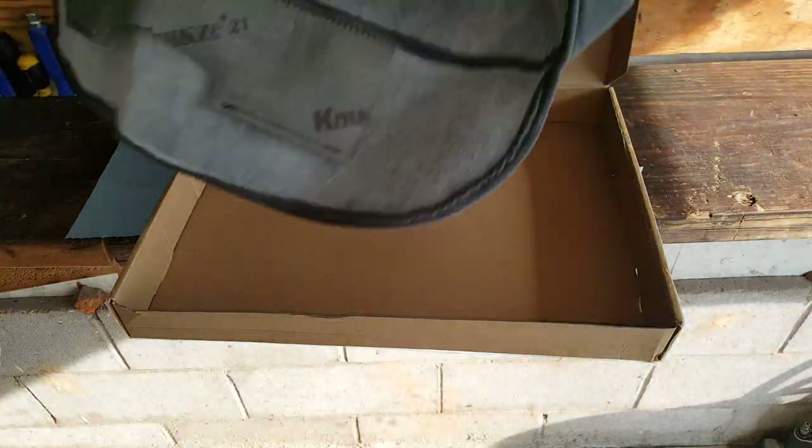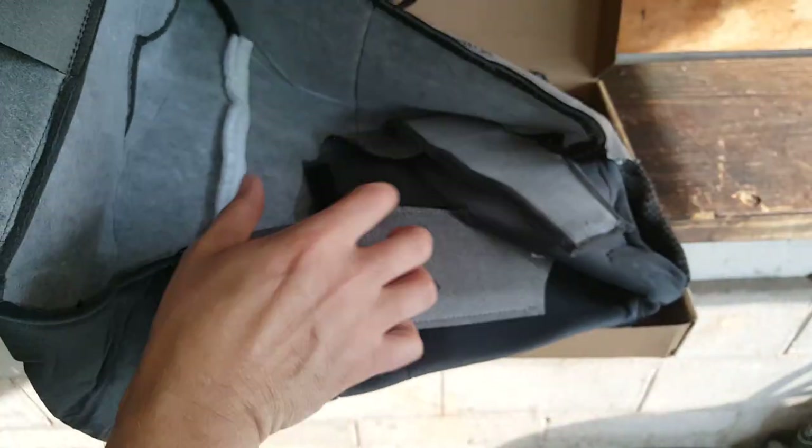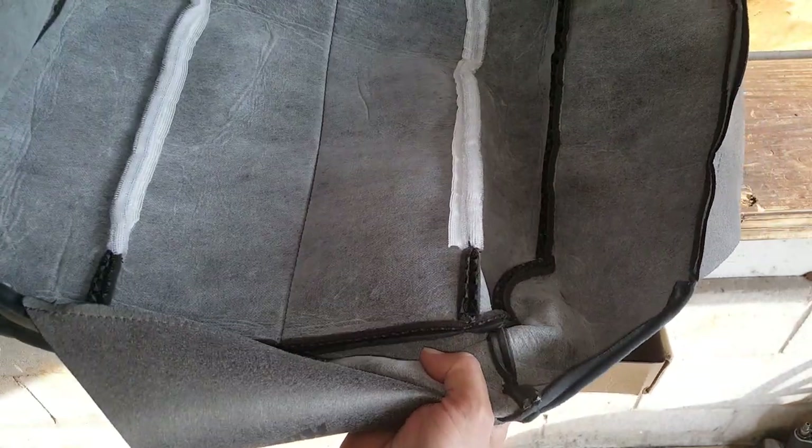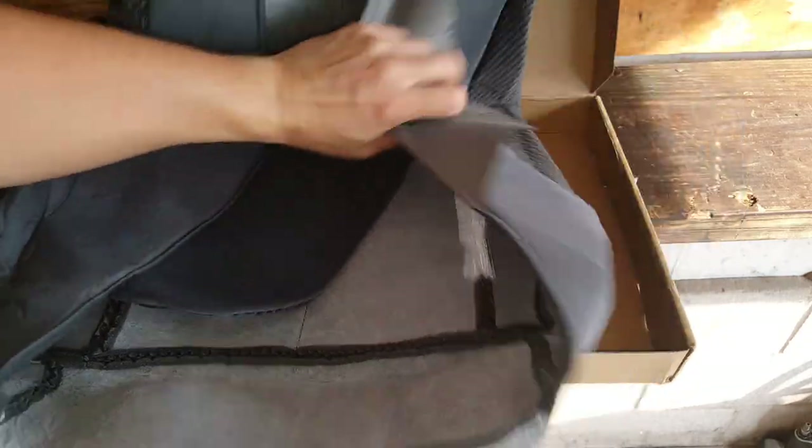Your seat has lines coming down the side and one down the center, and these kind of curve out. It's pretty much the same from 2002 to 2005. You'll go to order this and it'll say it doesn't fit a 2002, but it does in fact fit. On the back is the Velcro portion that goes into the other part of the Velcro on the foam, which gives it that tufted look.